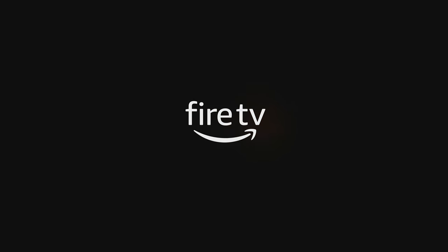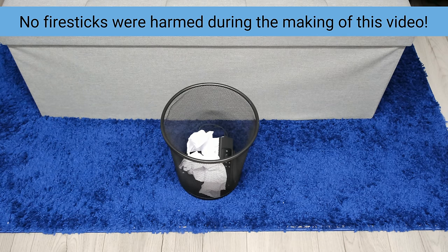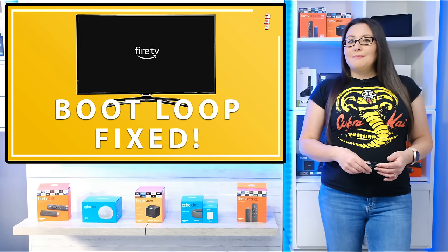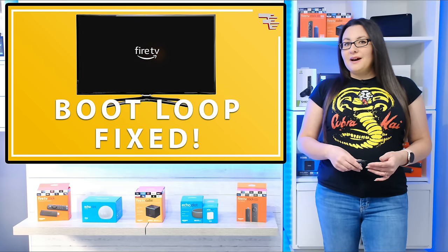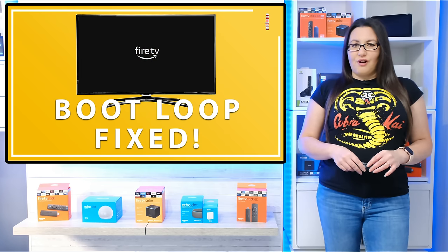This can be a really frustrating issue if you've ever experienced your Fire Stick stuck on a continuous boot loop or stuck at the loading screen. But before you dump your Fire Stick in the bin, there are a few tips you can try to fix this issue. I'm not going to say that these tips will definitely help, but if nothing else is working, then they are worth a try.